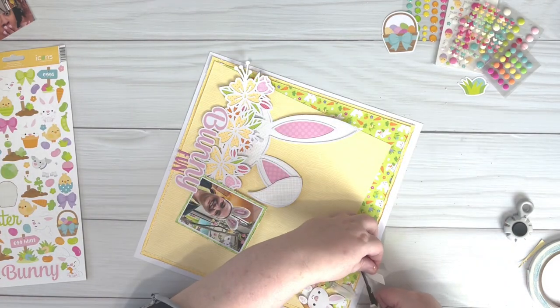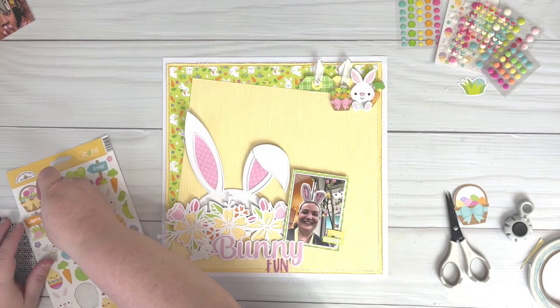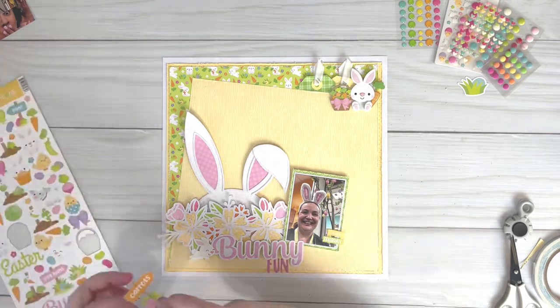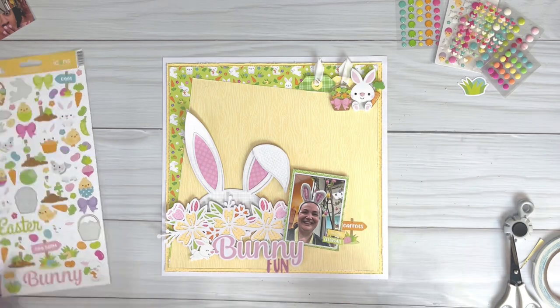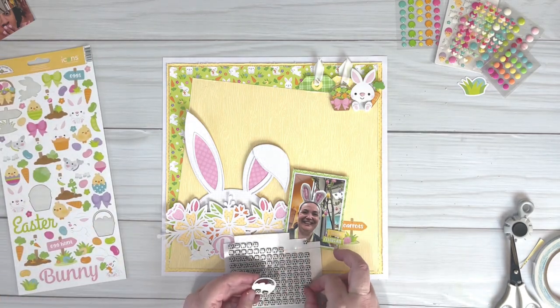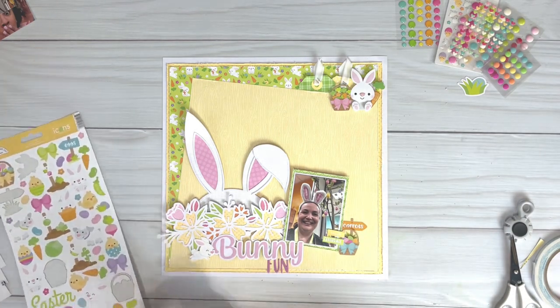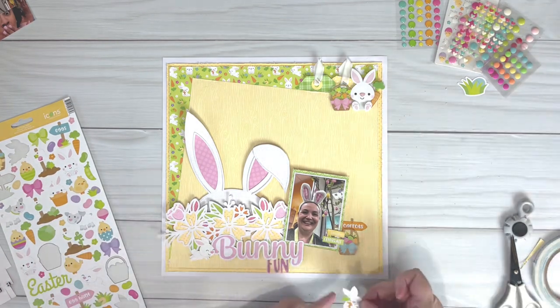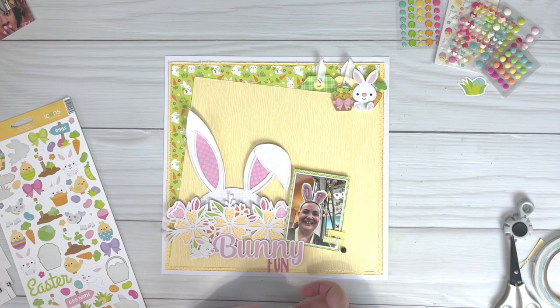I'm just trimming off the ribbon on those tags. I'm going to add another cluster just down beside the photo. Once I finish with this cluster I'll add a few enamel dots and that will finish my layout. Thanks so much for joining me today and I'll leave you with some still shots at the end. I look forward to seeing you next time!